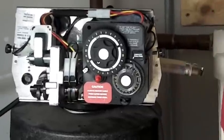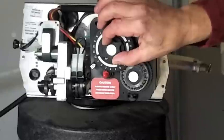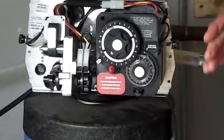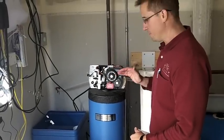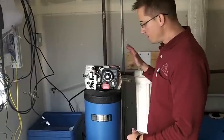Now that you have the salt bridge broken down, take the inside dial and turn it clockwise very slowly until you hear that first push. It'll start flushing right away and go through the whole cycle: backwash, brine and rinse, rapid rinse, brine refill, and back home. It takes about an hour and ten minutes to go through a complete cleaning cycle, and it will reset to its original capacity again.